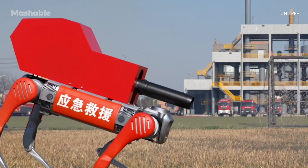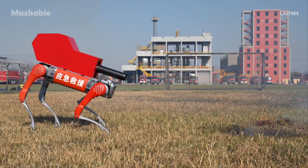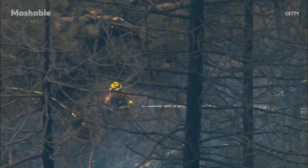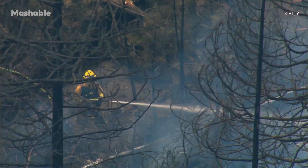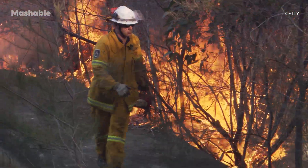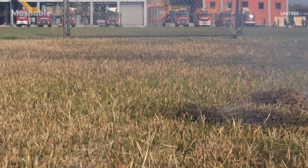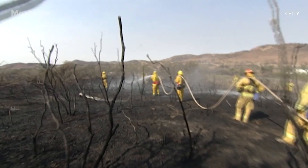There's another version of the robot that doesn't use water at all, and instead uses air. The air blower configuration pushes out high-speed airflow to knock down flames and disperse heat. It could be especially useful in forest fires, where the goal is often to control the fire's spread quickly and keep it from reaching new fuel sources. The air jet cuts the connection between flames and combustibles, potentially helping crews buy time and reduce intensity.